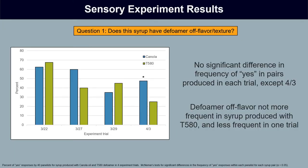The results show there was no significant difference in the frequency of yes responses for the first three experiment trials — the amount of yeses was equal between syrup produced with canola oil and the candidate defoamer. For the fourth trial, there were significantly fewer yes responses for syrup produced with the candidate defoamer. This tells us broadly that defoamer off flavor is definitely not more frequent in syrup produced with the candidate defoamer, and it was less frequent in at least one of the trials — encouraging.